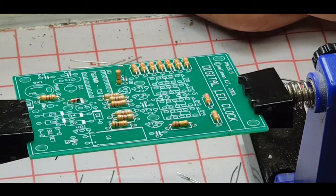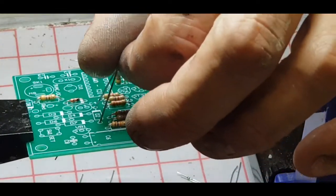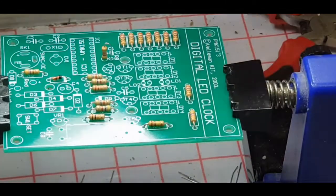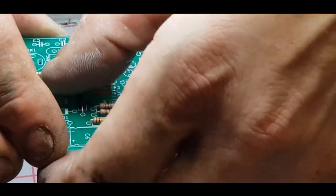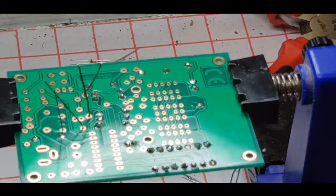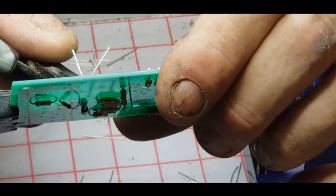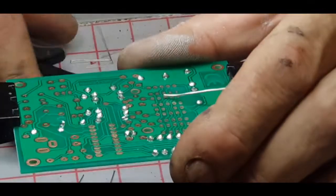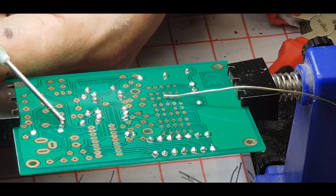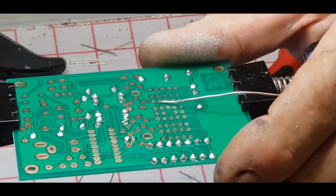D2, D3, and D4 are 1N4007s. Grey band on the diode goes with the white band on the board. So that's D2. We'll get those two soldered in. They really are some thick leads. That one needs a little reflow — a bit of flux, works a treat.